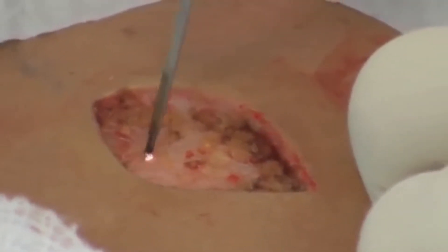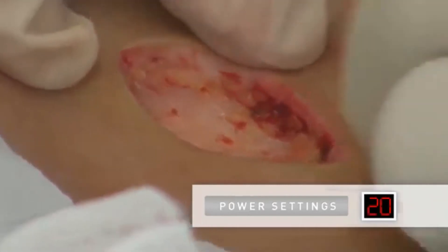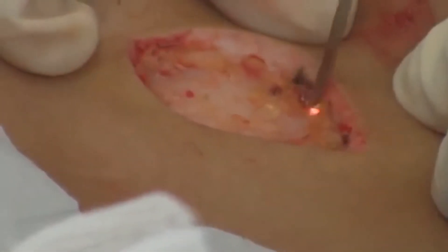Using the ARIN 940 high-frequency desiccator by Bovee and an A804 sharp dermal tip electrode, any of the bleeding points resulting from the tissue excision are cauterized. With a power setting from 15 to 20 watts, you can see how quickly and effectively the ARIN 940 accomplishes the hemostasis.